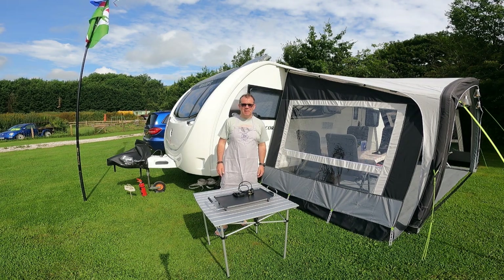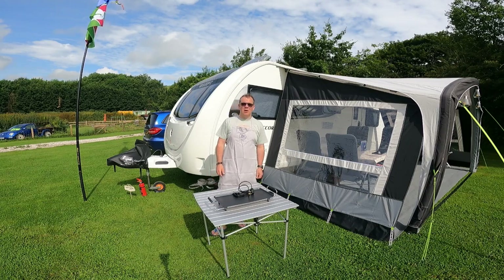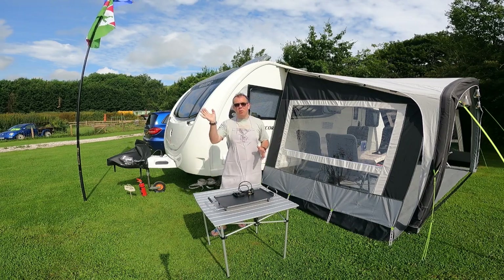Good morning and welcome to Caravan Escapades. I hope everybody's keeping safe and well. It's an absolutely glorious lovely morning here today. We're currently at Sleepy Hollow Caravan and Motorhome Club CL just outside Wirksworth, and I'm going to be doing a separate vlog on that which you'll see somewhere either before or after this.